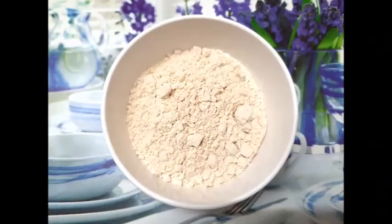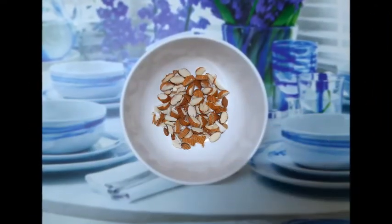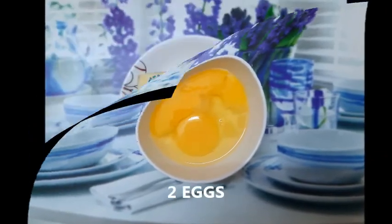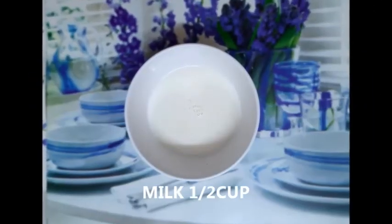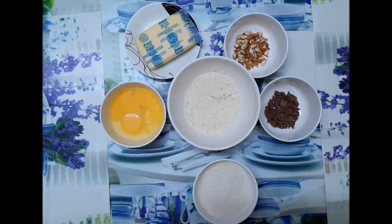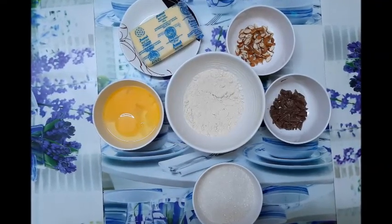So to cook these brownies, we shall use whole wheat flour, 1 cup; almonds, 6 pieces, chopped into pieces; sugar, 1 cup; eggs; 75 grams of butter; 1 tablespoon of baking powder; and half cup of milk. To make it more yummy, we add 1 tablespoon of coffee powder and 1 tablespoon of chocolate crumbs.